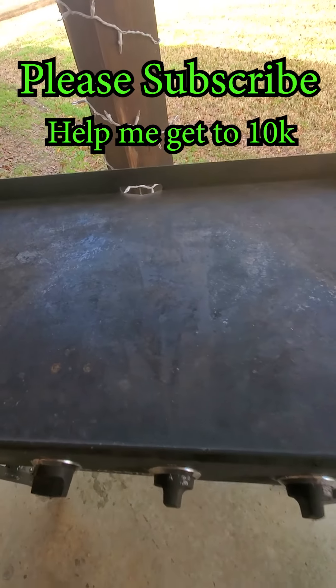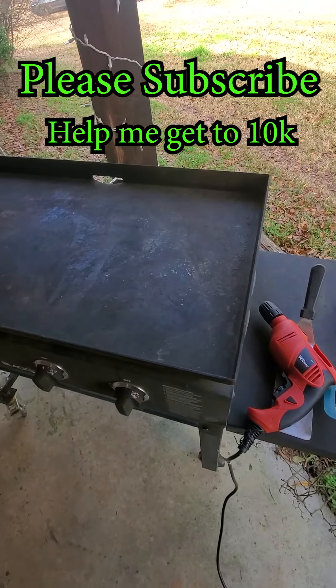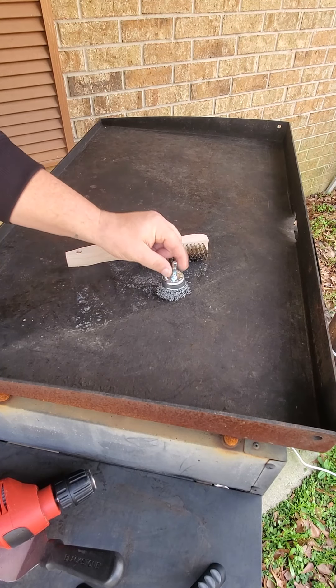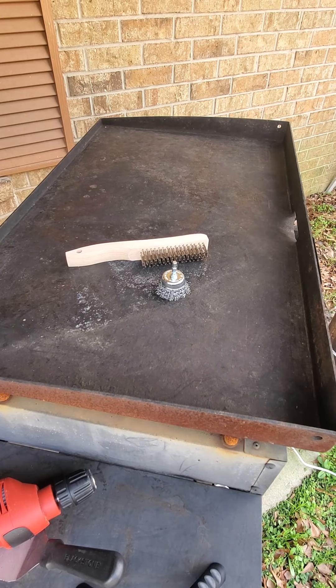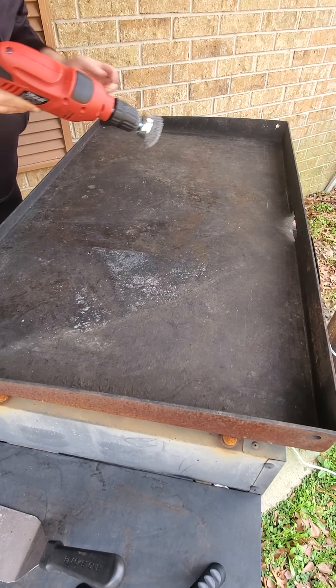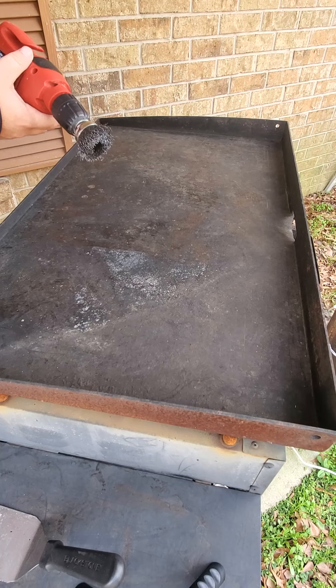Welcome back everybody. Today I'm going to show you guys how I restored my 36-inch Blackstone grill. I'm going to use this wire brush and this brush attachment that goes to a drill. Always wear eye protection when you're doing this.